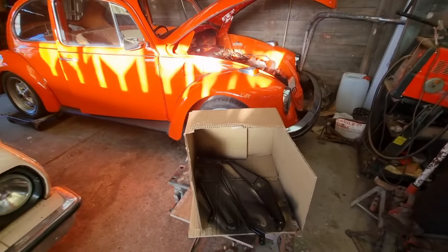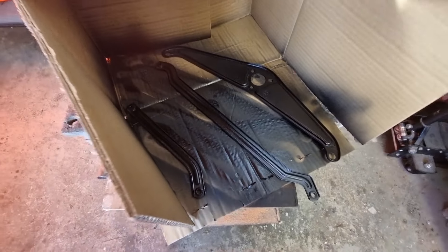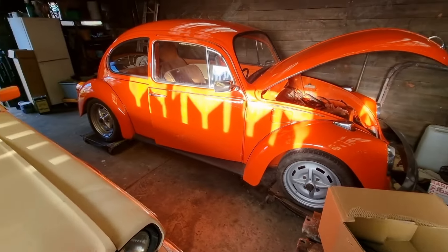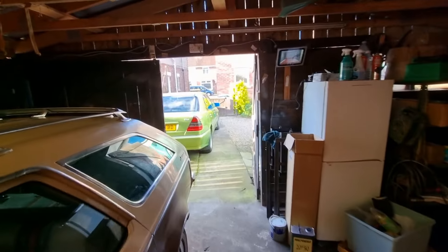So here's my paint booth — there are all the arms and linkages painted up. They're still a little bit tacky so I'm going to leave them a little bit longer before I assemble them and hopefully get that wiper motor installed.